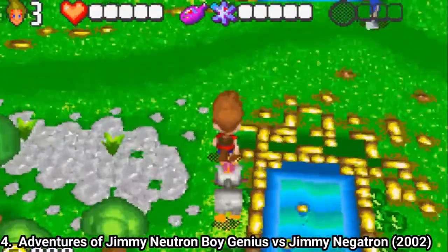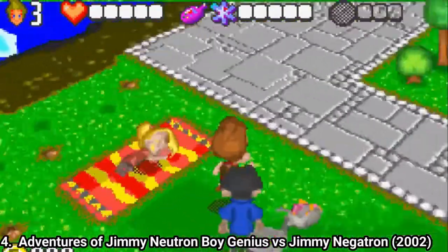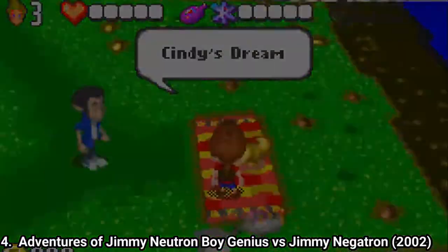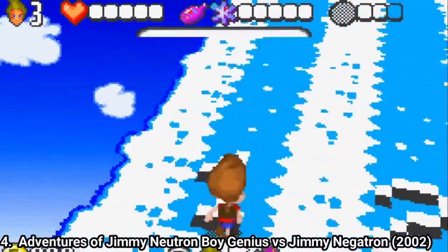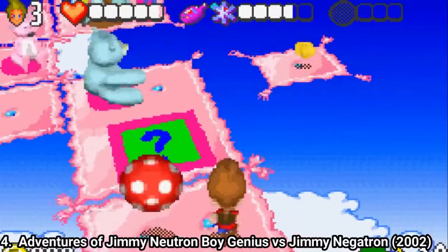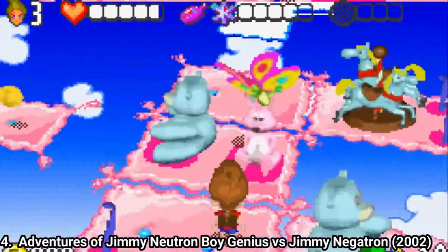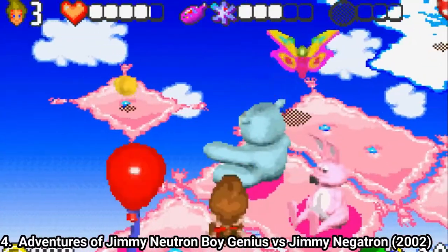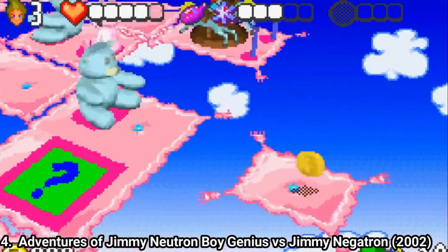Jimmy Neutron vs. Jimmy Negatron is graphically impressive, but the gameplay is annoying, especially for casual gamers. The graphics use the Mode 7 technique to give you the impression of 3D, which is great, and the game is like the first one, having a hub level from where you have to search for the other levels. Here is where the game gets wrong: you have to collect stuff, and the game doesn't tell you where it is, forcing you to backtrack a lot.